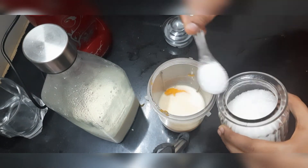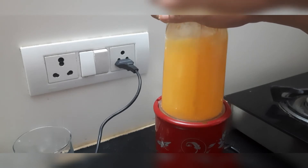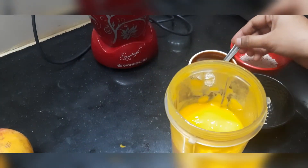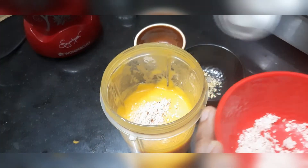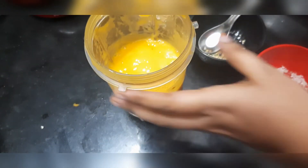Add 4 tablespoons of sugar. Add a few more ingredients — add 1 cup of milk. Add a little bit, blend and mix it with a spoon. It will have a crunchy feel. The taste of mango milkshake is ready.